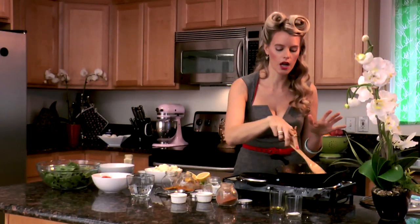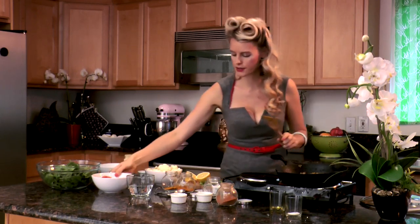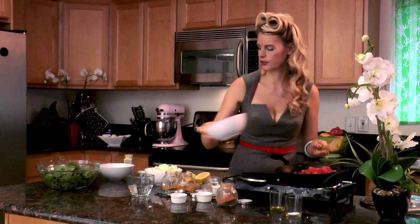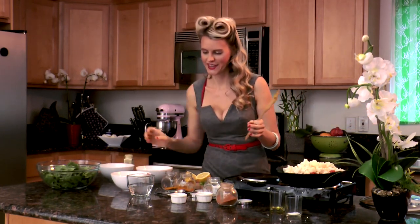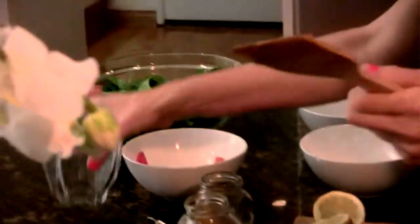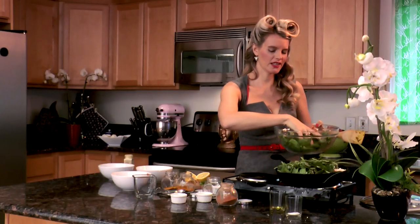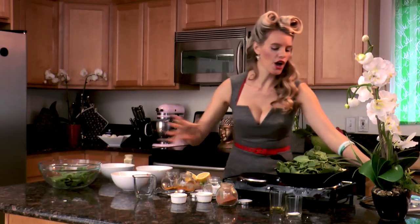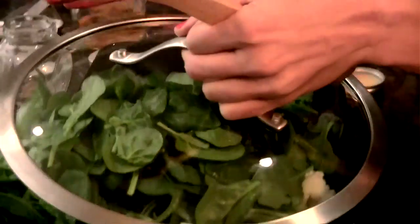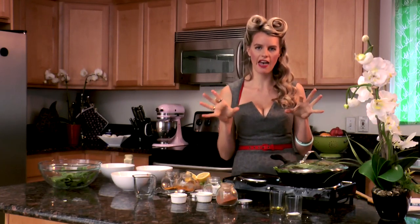You just wanna cook the spices for a couple minutes, because you don't wanna burn them or overcook them. Now we're gonna throw in everything else — our tomatoes, our cauliflower, our water, and our spinach, which I like to just throw on top because it's just gonna simmer down and get a lot smaller. So you can just pile it on there. You're just gonna put the cover on and let that simmer for about 30 minutes, and we'll throw in the salt and lemon juice at the end.